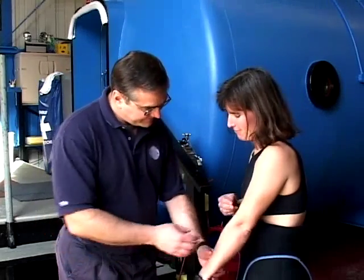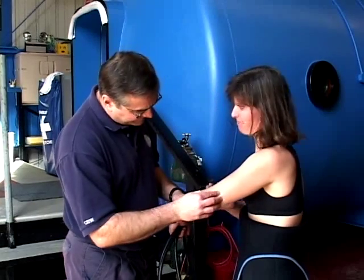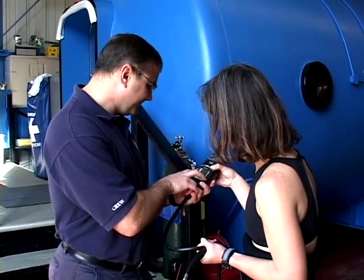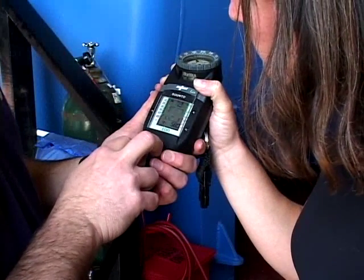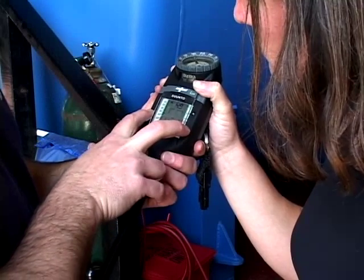Divers sometimes surface from a dive and don't always feel their best. Even if you follow your dive computer or tables to the letter, it's possible to have problems even after a normal ascent. Of course, if you have violated your tables or computer or failed to use them properly, your chances of suffering from decompression sickness greatly increase.